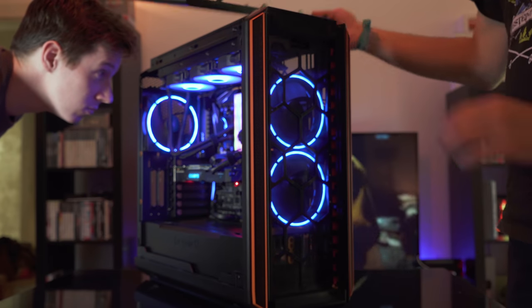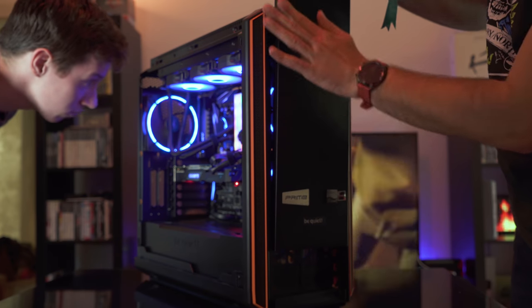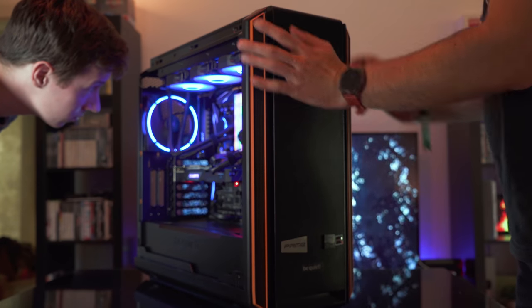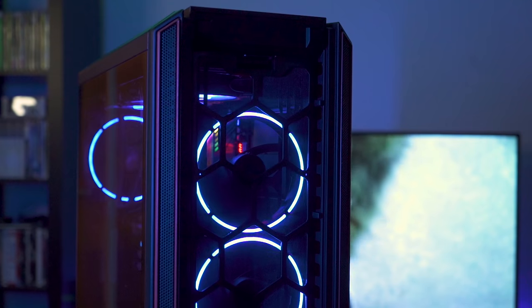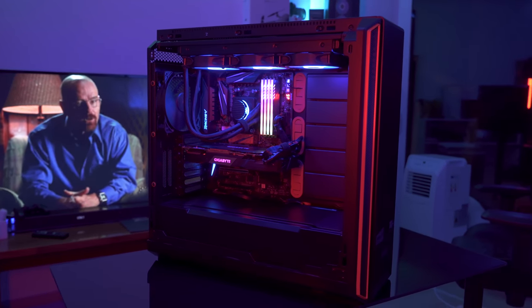I've chosen the Be Quiet Silent Base 801 as a case because it's fully modular, offers plenty of space, and it's the perfect case when you want to build a system without HDDs. It also offers good airflow while still being pretty quiet. Be Quiet did a really good job with this one, and it's not too expensive at all.